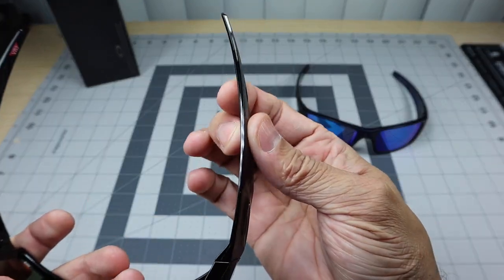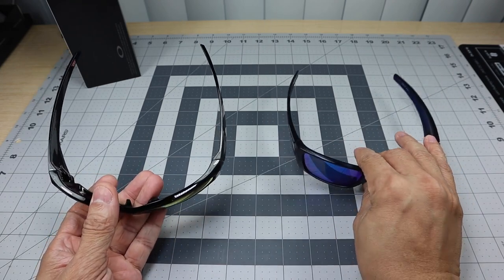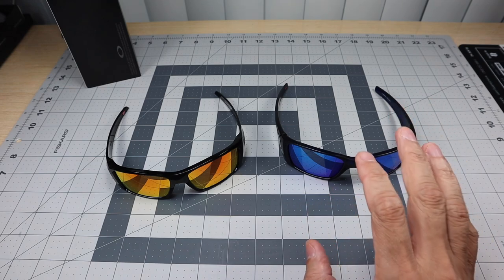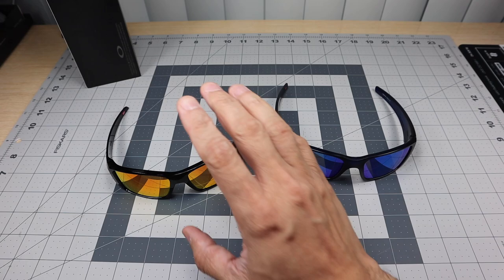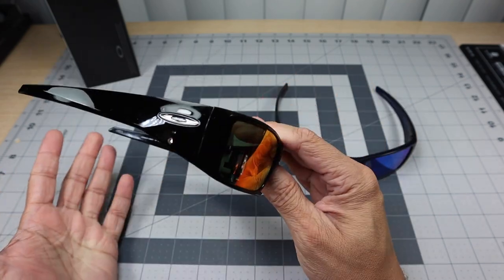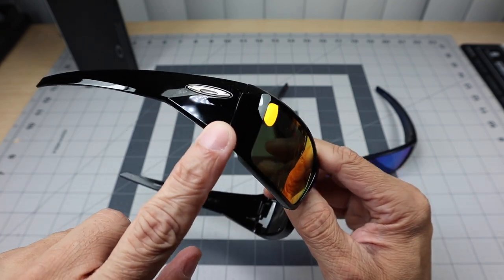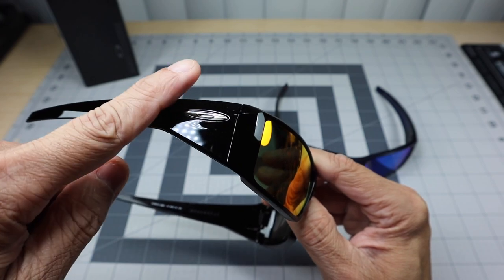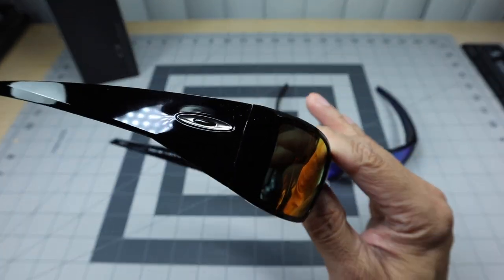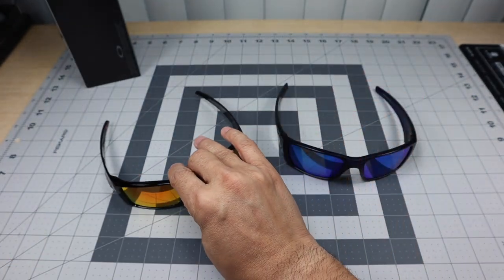The stems on the Heliostat feel really thin, somewhat flimsy, somewhat cheap I would say. They're both all-matter so both are nice and lightweight, but the Fuel Cell stems feel robust — like they'll hold up to wear and usage. If I had to choose between one or the other I would definitely choose the Fuel Cell, primarily for looks and aesthetics. There is a small design detail on the Heliostat stem — it comes up and then goes down — but it gets completely lost from far away. You really have to get up close in the right light to see it.